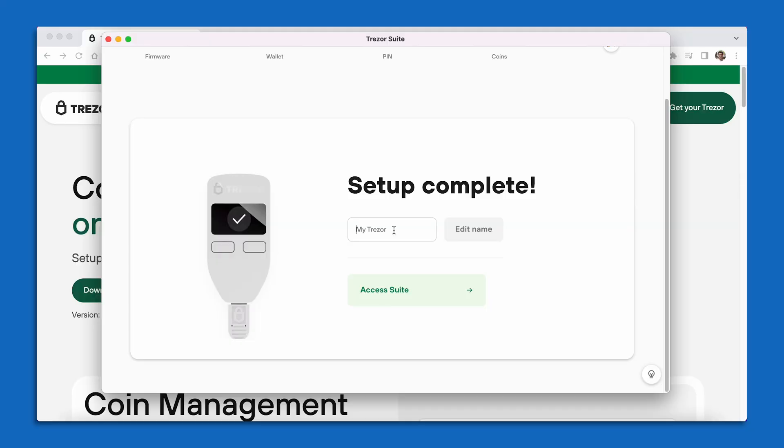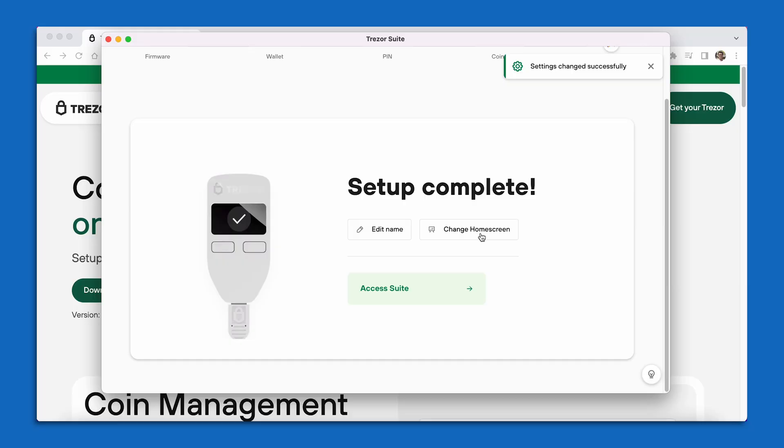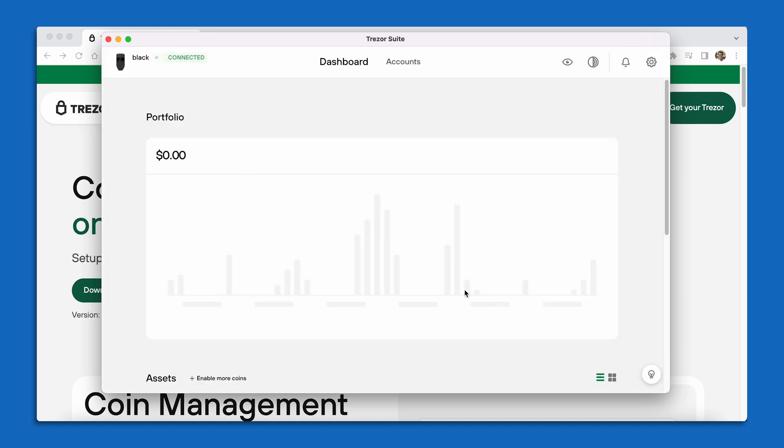This Trezor is black, so I'm going to go ahead and enter Black into my name box. Once I've entered the name, I can go ahead and select Edit Name on the right hand side. It is going to have me confirm this name on the screen of my Trezor, so I'm going to make sure that I spelled it correctly and press Confirm. And now I've successfully changed the name of my device and I can continue on to access the Trezor Suite.